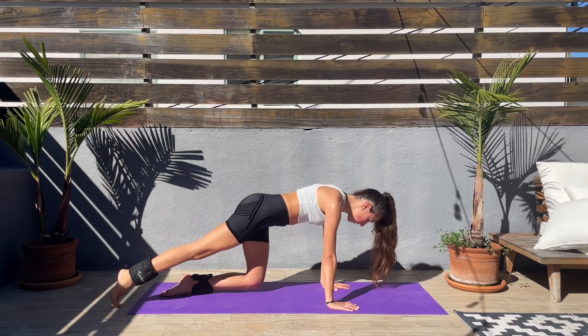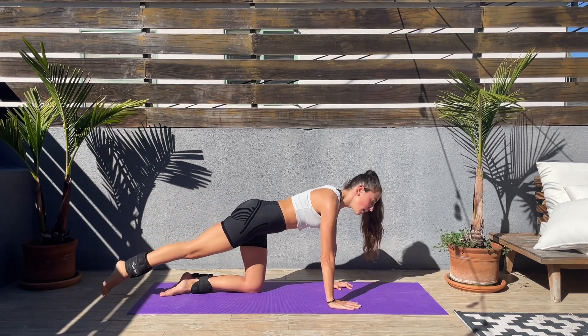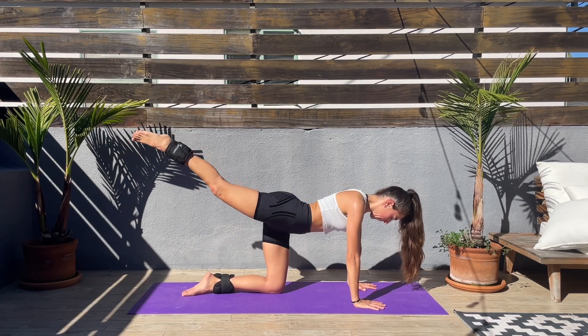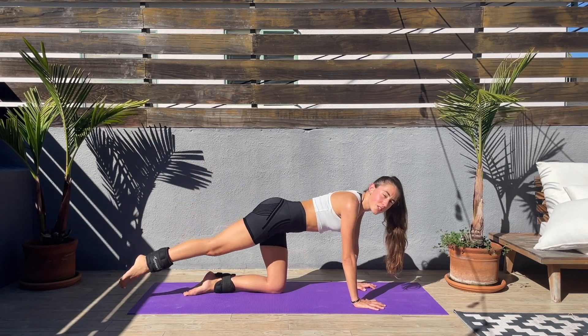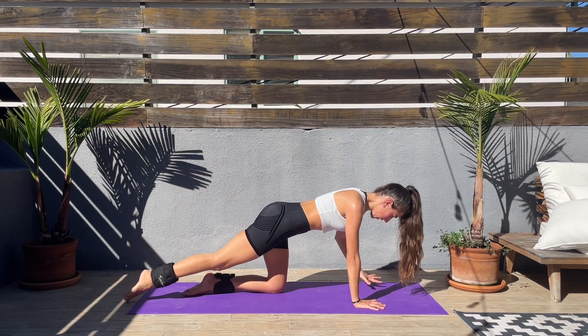Let's go — bring the left hand down, right leg straight, kick up, double pulse and down. Squeeze that booty at the top. Give your attention to those glutes and keep the core engaged.